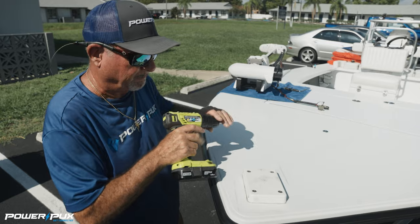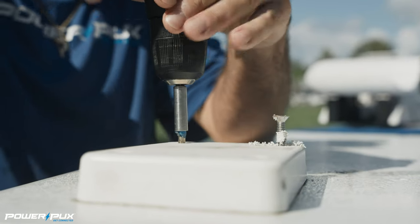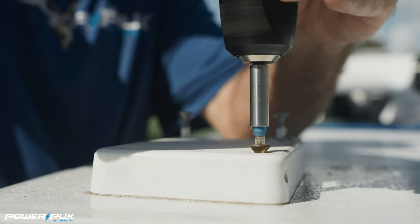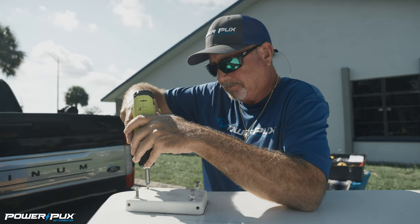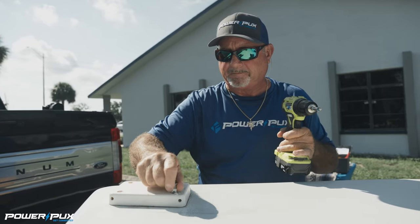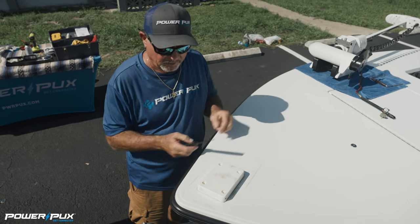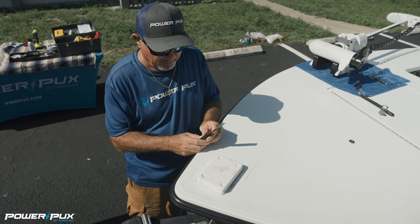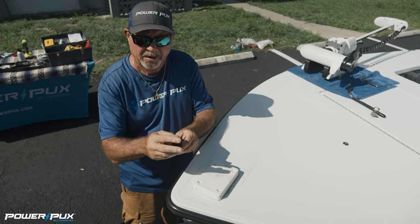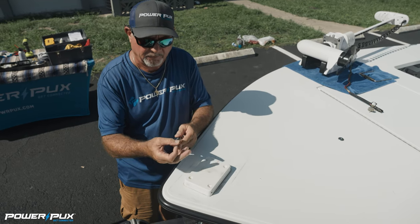Now we're just going to simply remove the screws. Sometimes a scraper tool will make it easier to get up underneath this thing to break it off. That D-bond will loosen it up pretty well, but I like to take a regular putty knife, sharpen it down, and then finish it off with 400 grit sandpaper so it's almost like a razor blade. It doesn't scratch the non-skid on the boat if you're very careful with it.